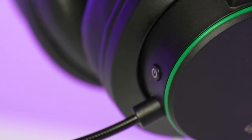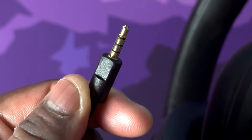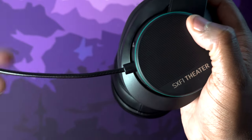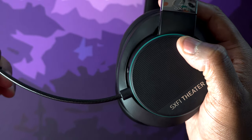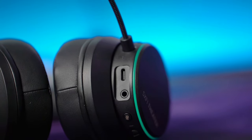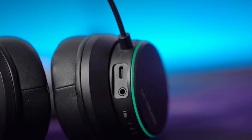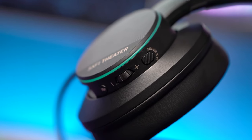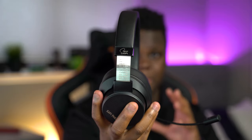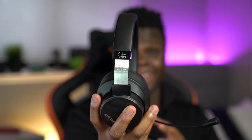All your controls are going to be on the right ear cup. In the front, you have your power button, the jack to connect your microphone, which is slotted — so you have one way to plug in the microphone, and if it's not going in, spin it around and it should go in without a problem, but don't force it. Then below that, you have your USB Type-C port and a 3.5mm jack if you want to use this headphone wired. Then you have a mute button, your volume controls, and then the Super X-Fi surround sound mode. And you do have a solid inch and a half on each side of the headphone to adjust it to get it to fit your proper head size.